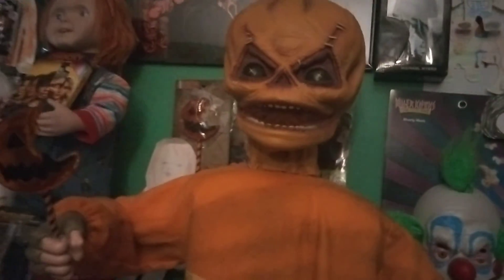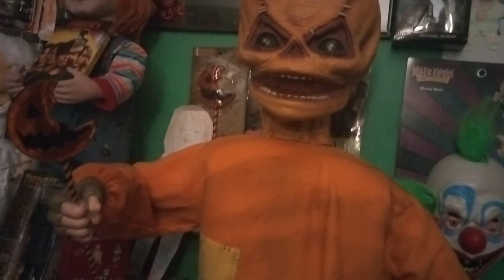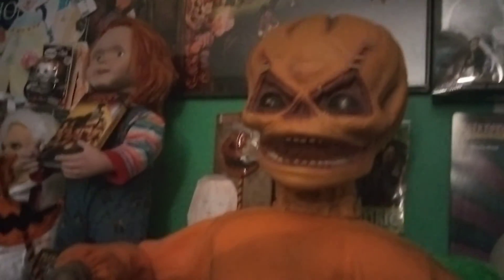Now let me unplug him real quick. His price, I believe, was $170, which with the coupon isn't that bad at all. And he's really cool — his box is up in my closet, I don't want to get it out right now because I'm lazy. But he's really cool, very scary, very creepy, very cute at the same time.